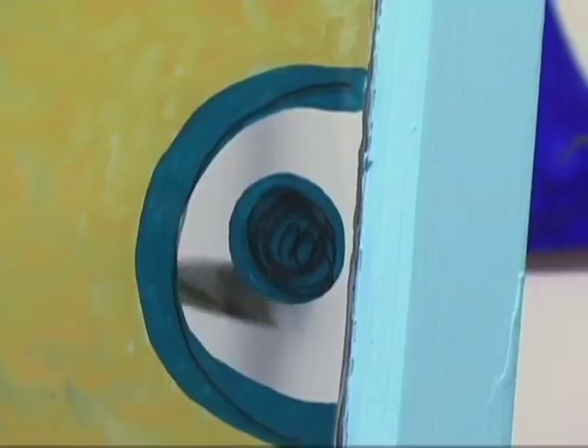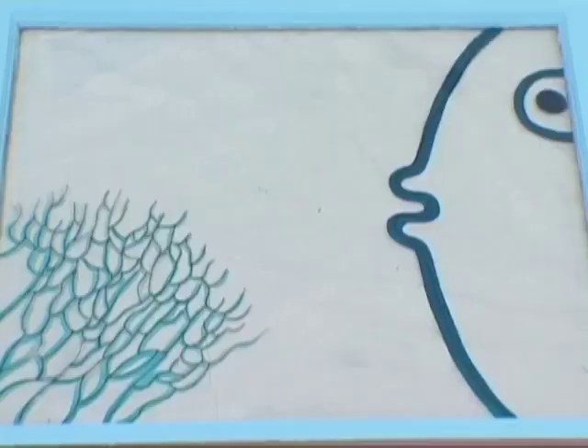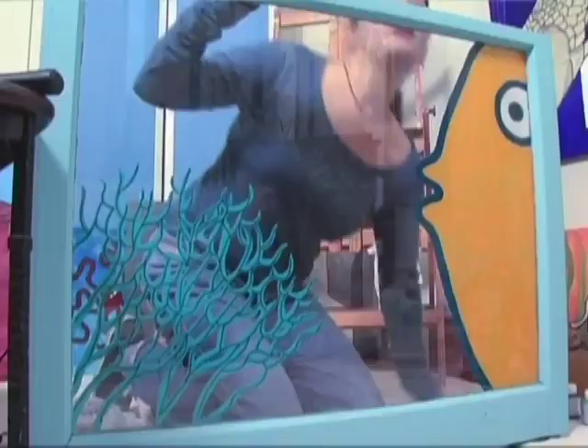Now I'm going to give him some eyes — well, one eye. A fish eye. Now that my fish is ready, I am going to wipe off where I had the wet erase marker. For my next trick, I'm going to do the background.